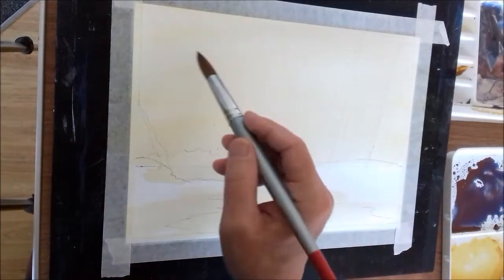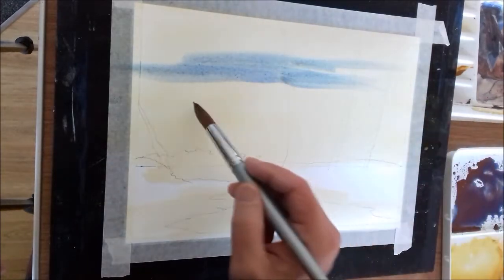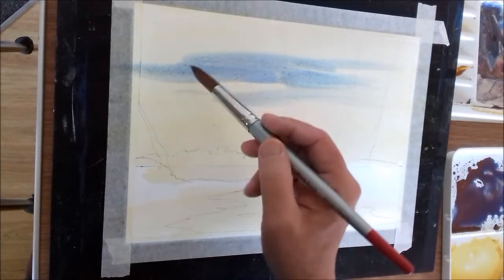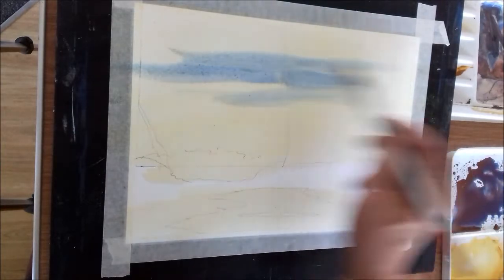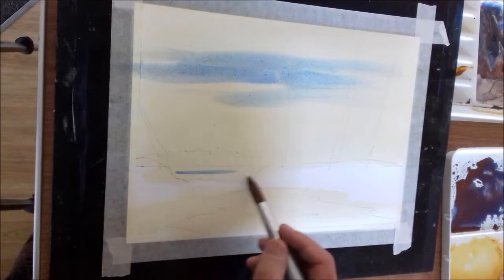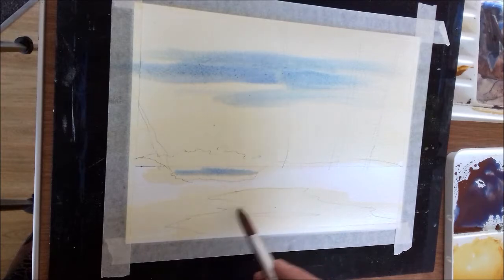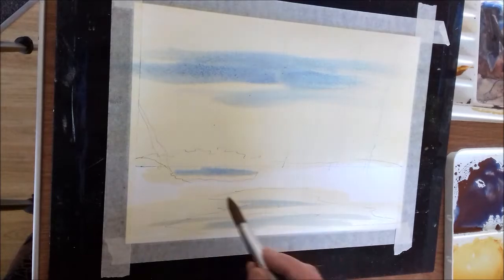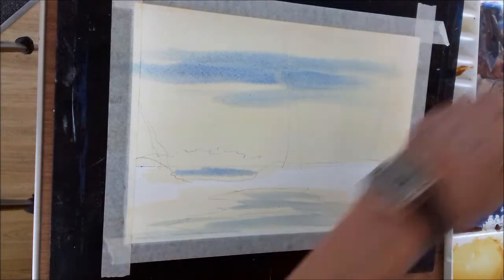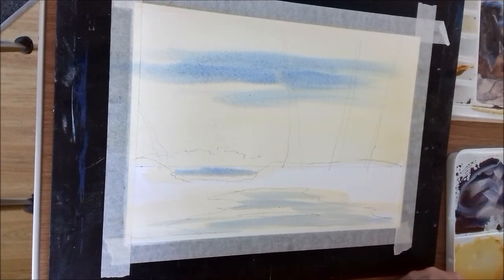We'll throw a bit in the sky area and a bit where the pool is. You can see what I'm doing — just throwing it on right, going over the drawing. So I've got the sky, I've got the lake, and I've got the standing water at the front. Now there's not a lot in this sky, so we just throw a bit of blue in. And we'll throw a bit in the standing water too.